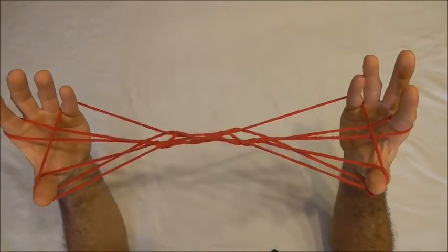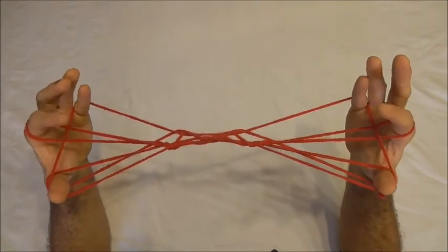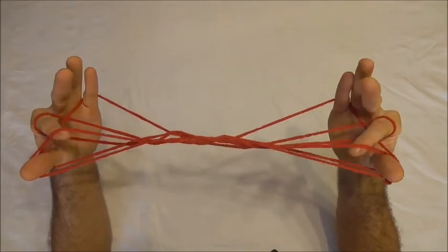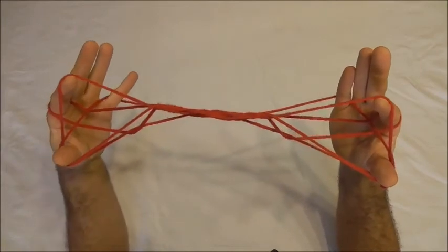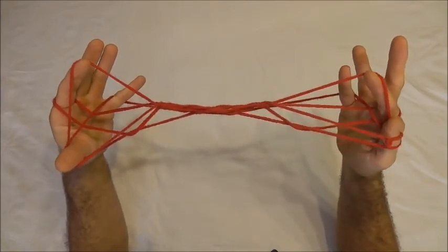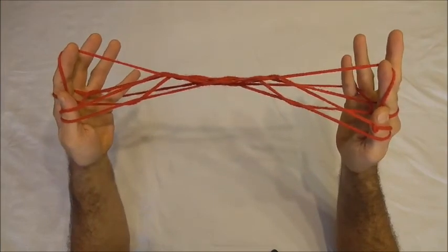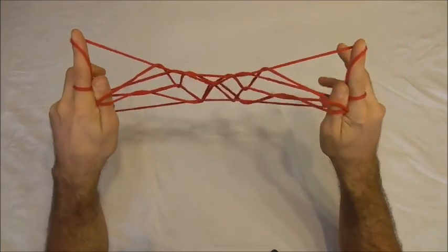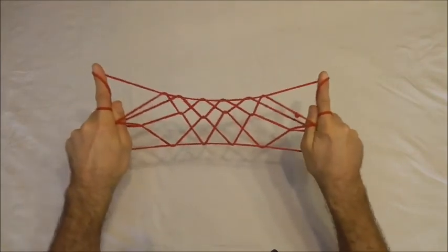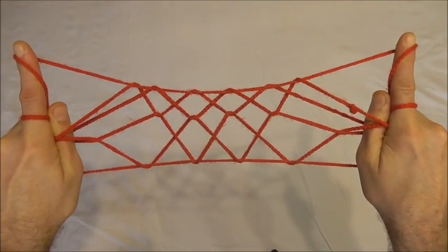And to finish this figure off I'm going to do the Caroline extension. To do that I'm going to use my pointer fingers to go into the thumb loops from below, collect that far thumb string onto the back of the pointer fingers. I want to pinch that string against my pointer fingers with my thumbs and then rotate my hands forwards. And if I see-saw the figure a little bit it should display into the Milky Way string figure.